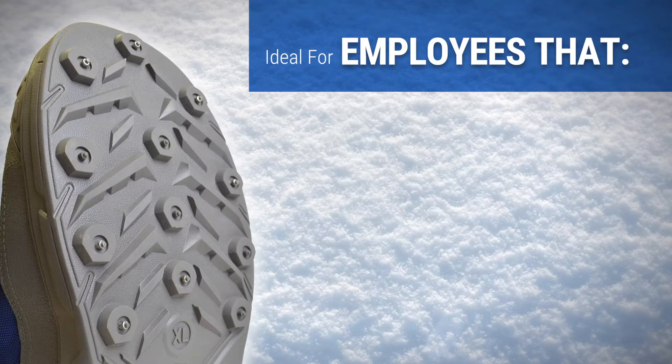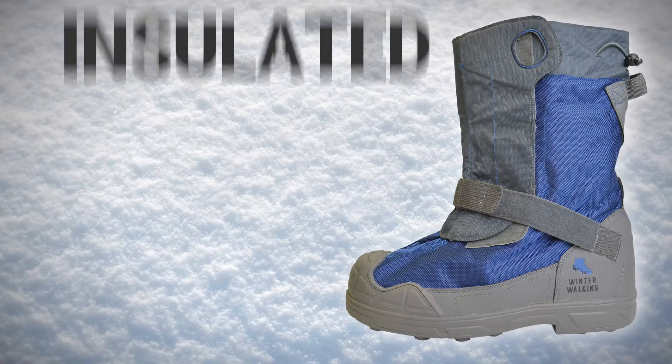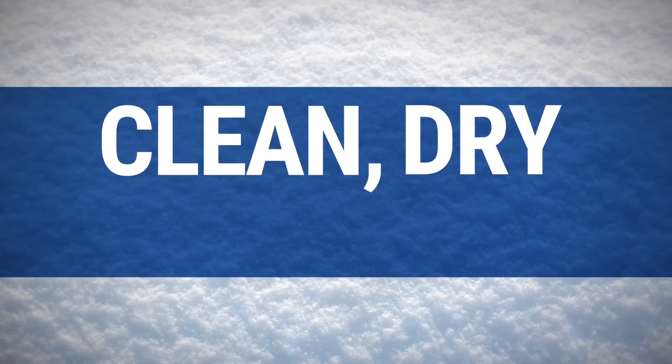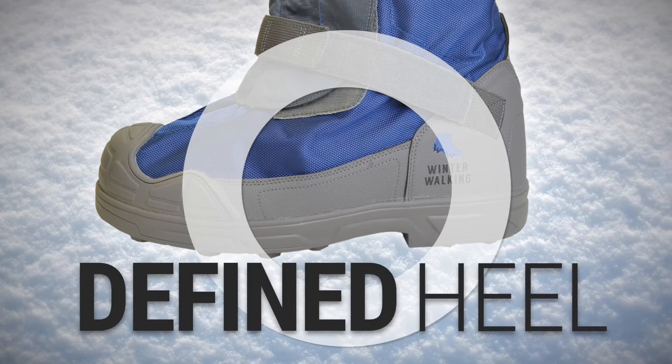Icegrip's Overshoes are a uniquely designed overshoe engineered for extensive winter walking. Constructed of insulated water-resistant nylon, they are designed to keep your employees' underlying footwear clean, dry, and warm, while also providing a defined heel for safe climbing.